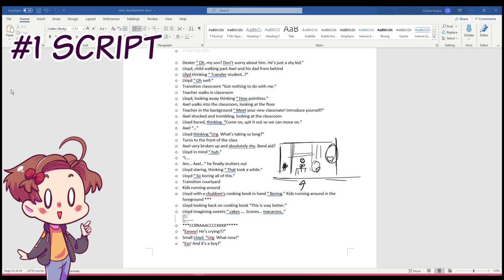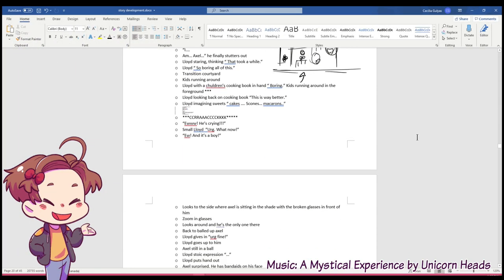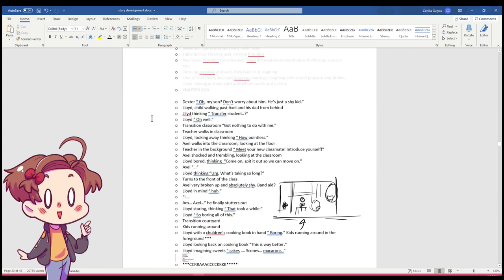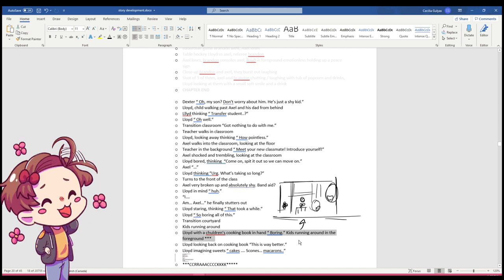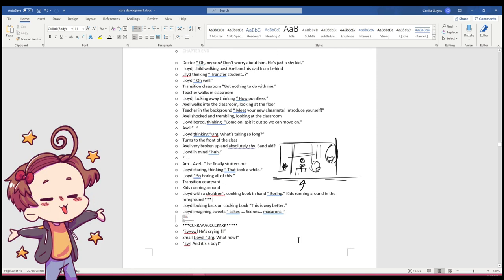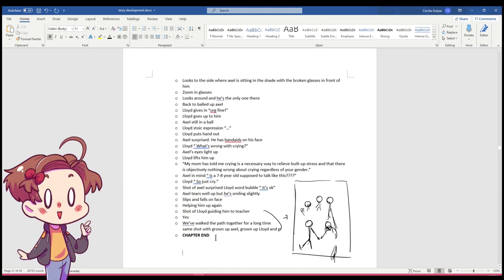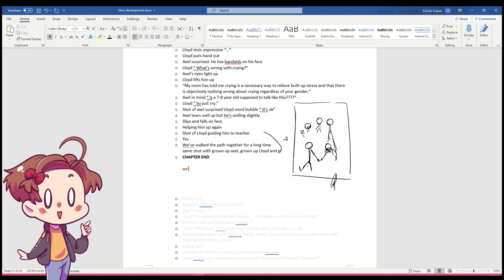I always start off by writing my script. The script is basically a giant word document that outlines the chapters. This is where I write all the dialogues and events that happen from chapter to chapter. I like to write my script in bullet form with rough scene directions, camera angle explanations, and emotion explanations in it. This document, at least in my case, is very rough and messy, and sometimes even incomplete because I get better ideas later on. The script is basically the whole backbone of the story.